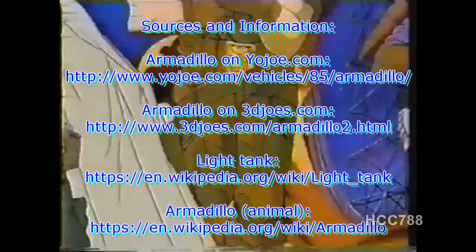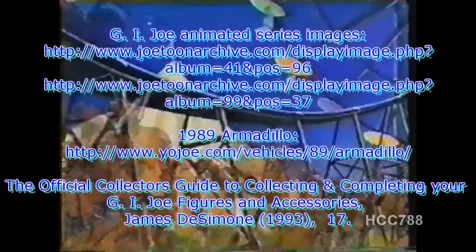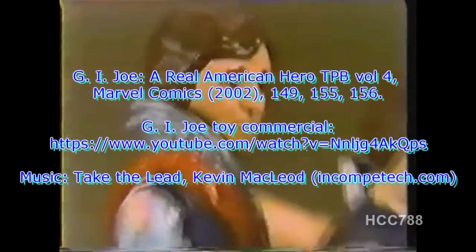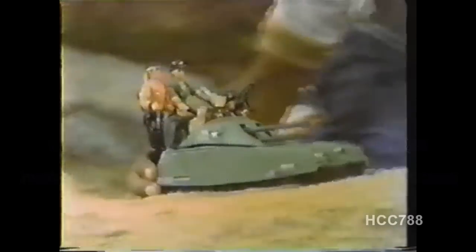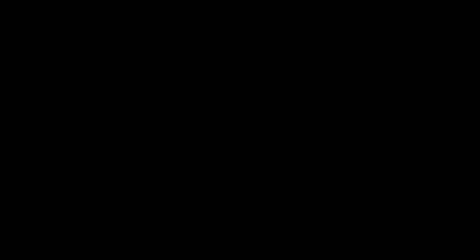Cobra's hired evil twin brothers — the leaders of the Crimson Guard! Introducing the evil twin brothers Tomax and Seymour, getting away in the Cobra Barret. The Joes will stop them with the G.I. Joe mini tank! Evil twin brothers sold together. Cobra Barret and G.I. Joe mini tank sold separately. Joe figure sold separately. From Hasbro.